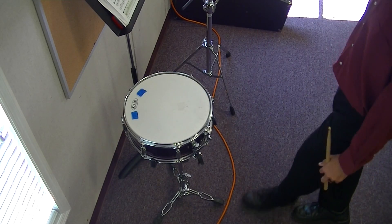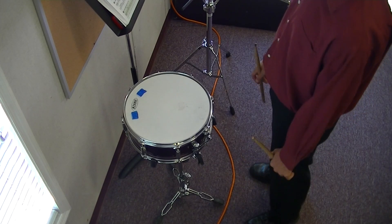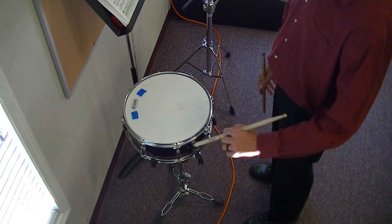Hey, did you play correctly? Did you get the flams? Did you get the repeat? Did you get all the rhythms? If you did, you're in good shape. If not, you know what to go back and practice.